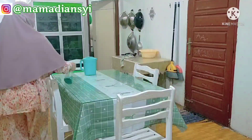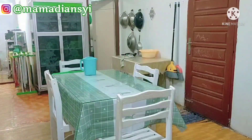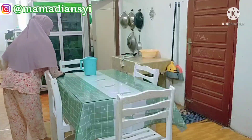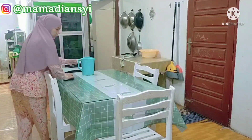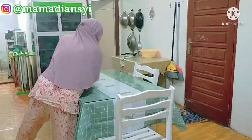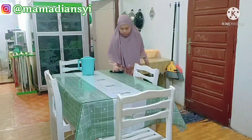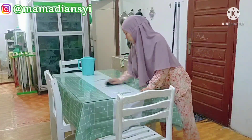Yang pertama aku bersihkan meja makannya dulu ya mams. Nah ini bekas-bekas remah-remah nasi, banyak berserak di atas meja. Lanjut aku semprot pakai ceiling pembersih kaca supaya kaca mejanya itu tambah celong. Jadi kalau untuk membersihkan dapur itu aku tiap malam ya mams, jadi ini aku bersihkan tipis-tipis aja karena memang setiap malam itu aku bersihkan.